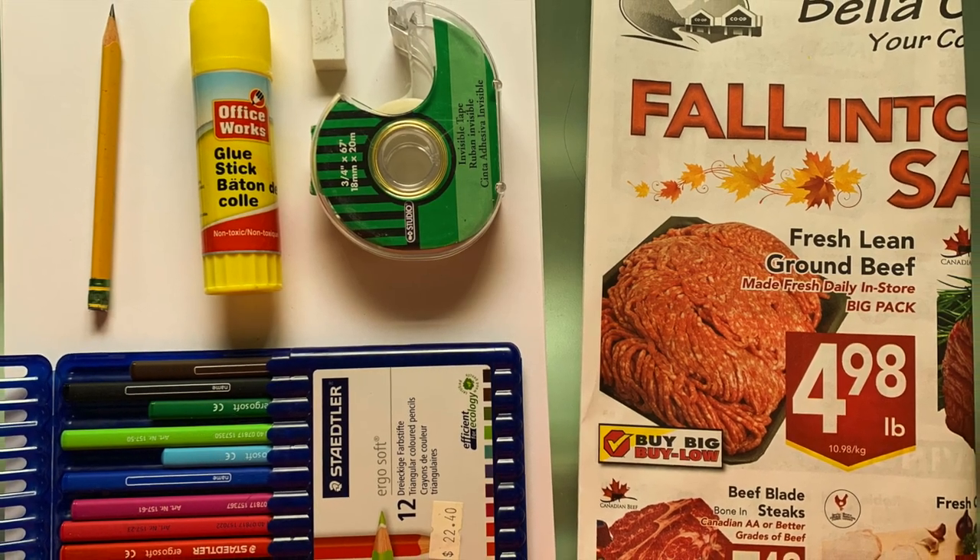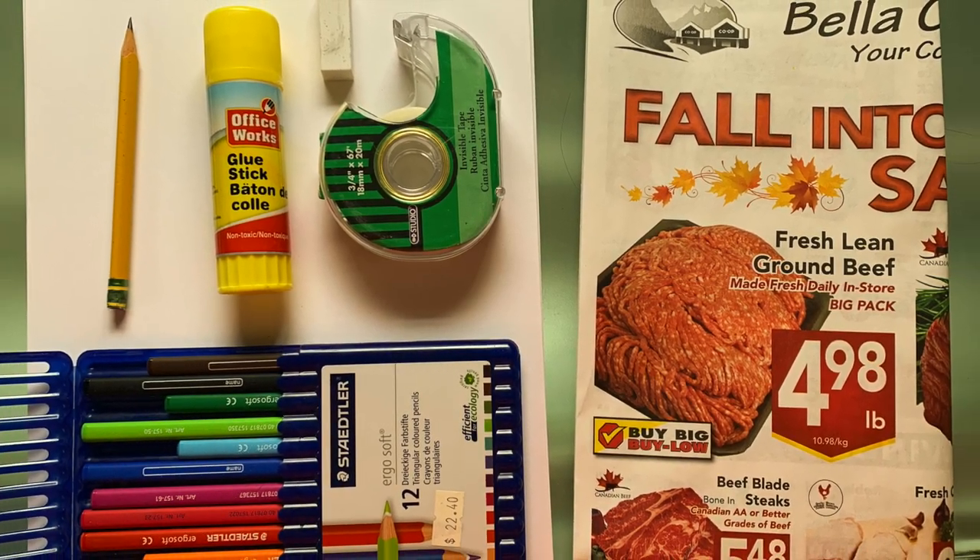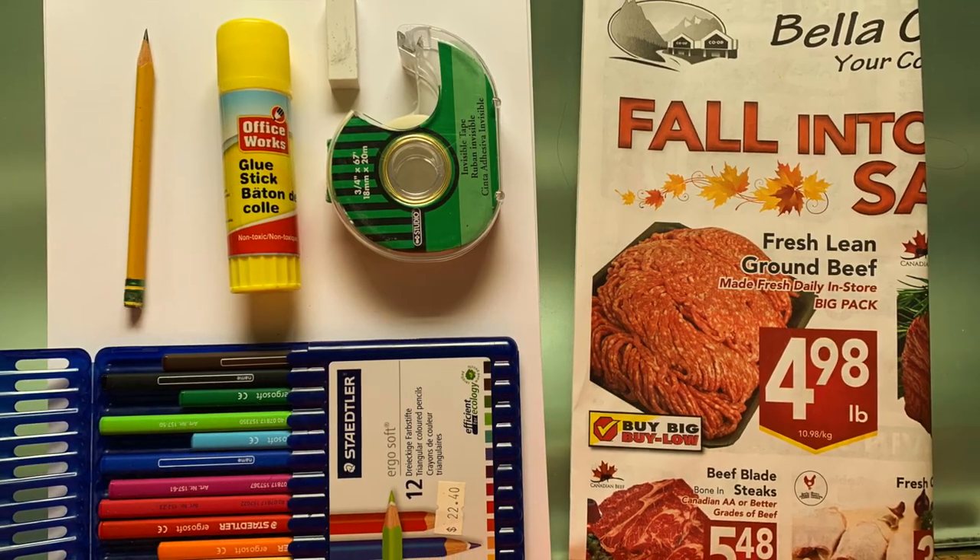Here's what we'll use today. I've got some paper, pencil, glue stick, tape, pencil crayons, markers if you have them, and some flyers.